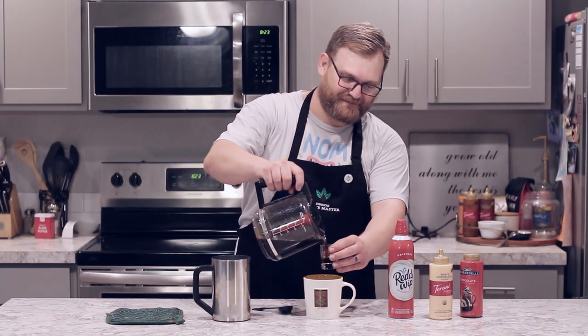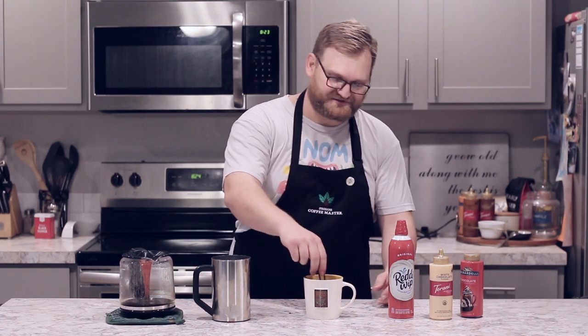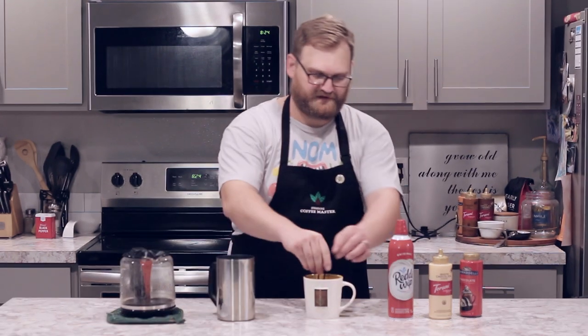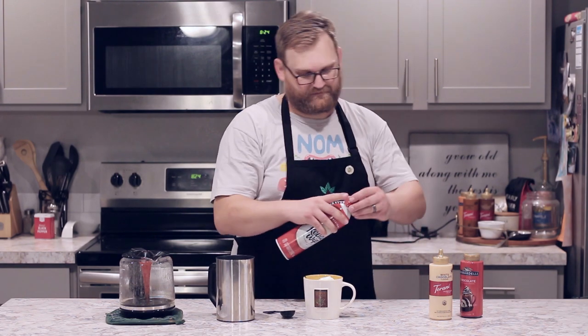We're gonna take two tablespoons of chocolate sauce and add it to our mug. Next we're gonna take two shots worth, or a half cup, of double strength brewed coffee. To make this, you take twice the normal amount of ground coffee with your normal amount of filtered water — that's how we get double strength. Give it a nice stir, add our steamed milk — one cup — stir it all together, and top it with whipped cream. I like to put a little chocolate drizzle on mine just for fun, and there's your mocha.